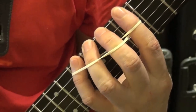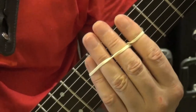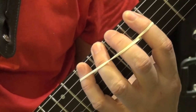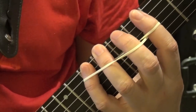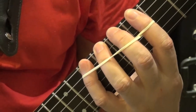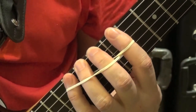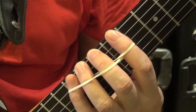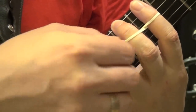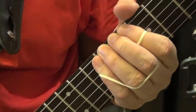We choose the same region of the fretboard used in our previous exercises — seventh, eighth, ninth, and tenth frets. If you find it difficult because the rubber band tries to keep your fingers together, that's precisely the point: increasing your strength in your fretting hand and making sure your reach and stretch gets bigger and bigger, so you can take it to the ninth, tenth, eleventh, and twelfth.